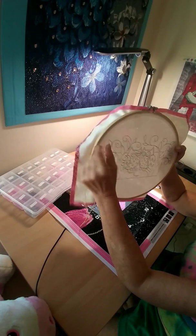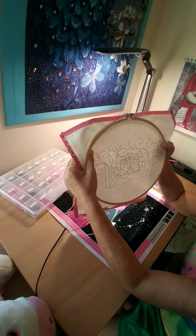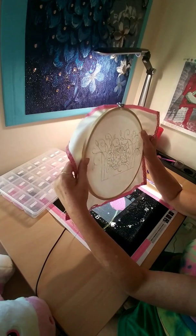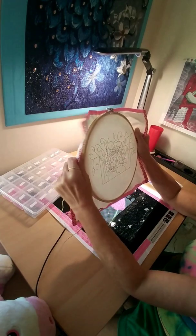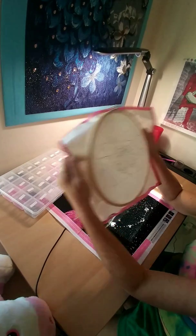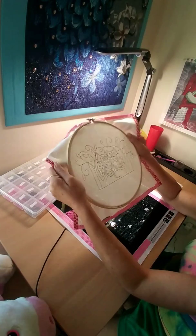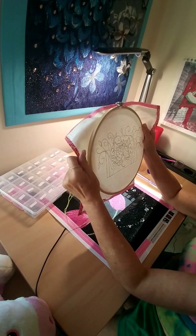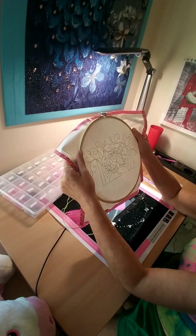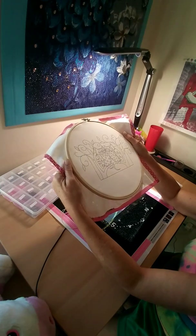It just doesn't want to stay, and I don't know if I was going into the stitches wrong or whatnot, but this is just not for me. It's supposed to be for enjoyment and relaxation — well, this doesn't relax me, this frustrates the crap out of me. So this hobby is a fail. I'm going to find a different hobby to do on the couch while I'm watching TV with the hubby, because this is just not my cup of tea.